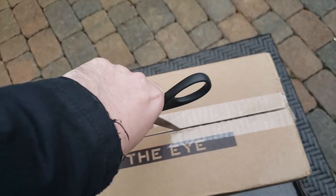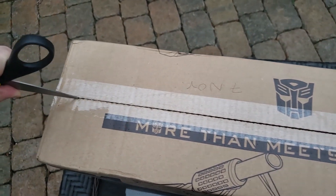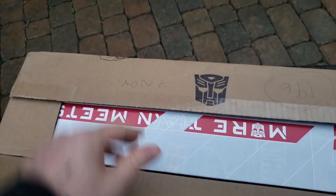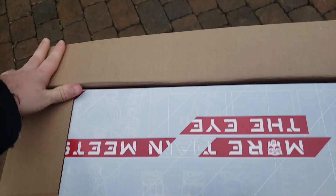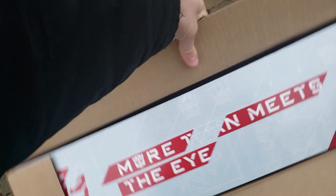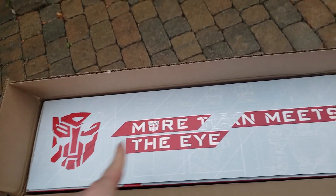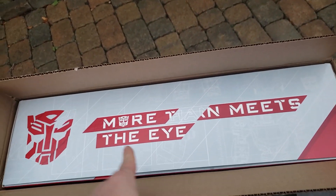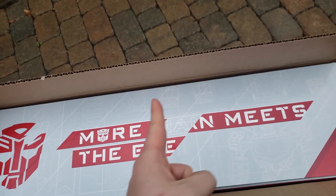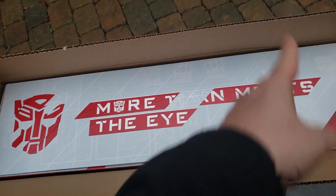Starting from one side and cutting across the tape until we get to the other side, we'll go ahead and get this opened up. I am wearing a jacket because it's a little colder out here, but still no snow, which is always good. Spinning this around, on the top there we've got the Autobot logo and 'more than meets the eye' running across the front. I don't know if you would consider this schematics, but we've got some kind of blueprint things of the Transformers in the background here.